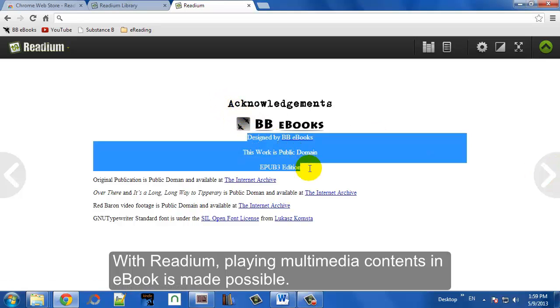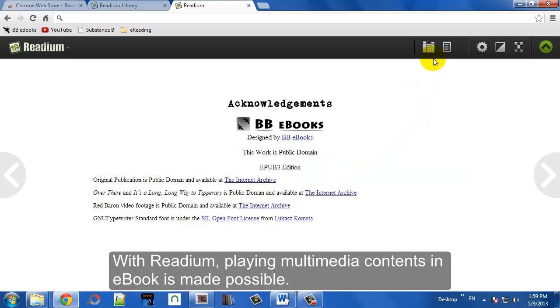One thing that's nice about Readium is it will actually play multimedia, which most eReading systems do not do yet.